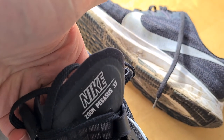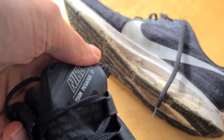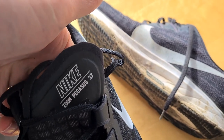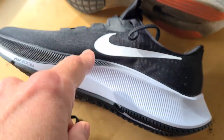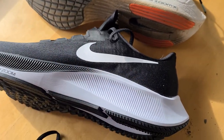This is the review of the Nike Pegasus 37 — officially Nike Zoom Pegasus, but everybody calls them Pegasus. These are my new ones; I bought them and they are still clean, but I've already run in them.